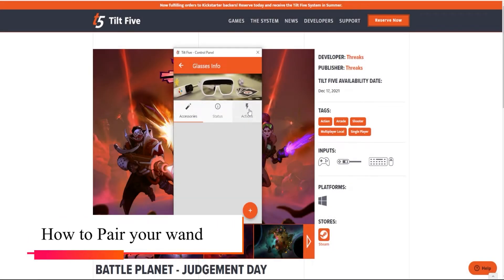To pair your controller, go to the accessories tab in your control panel. In the bottom right, hit the plus button.